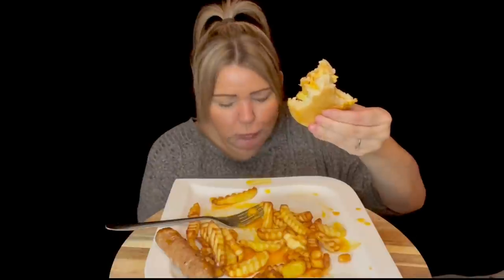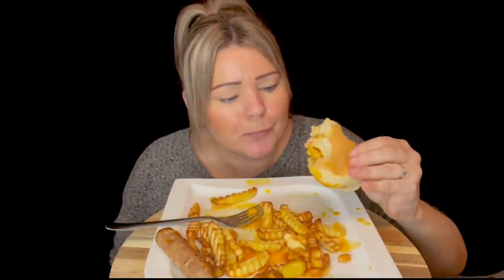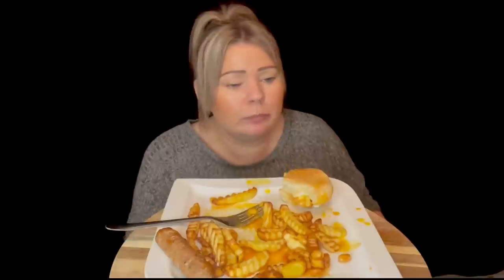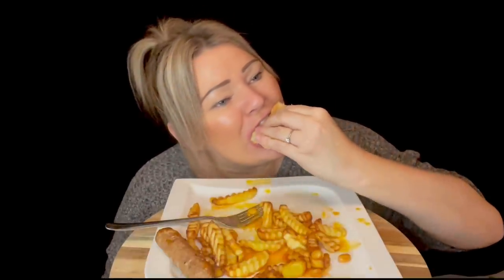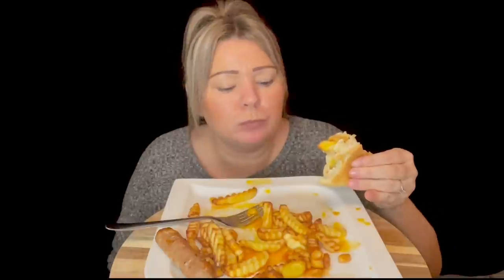Egg yolks just dripping all over everything! I was going to do proper homemade chips but thought I'll just put them in the air fryer - it's quicker and healthier. It's like small little changes like that, isn't it, that will make a difference.